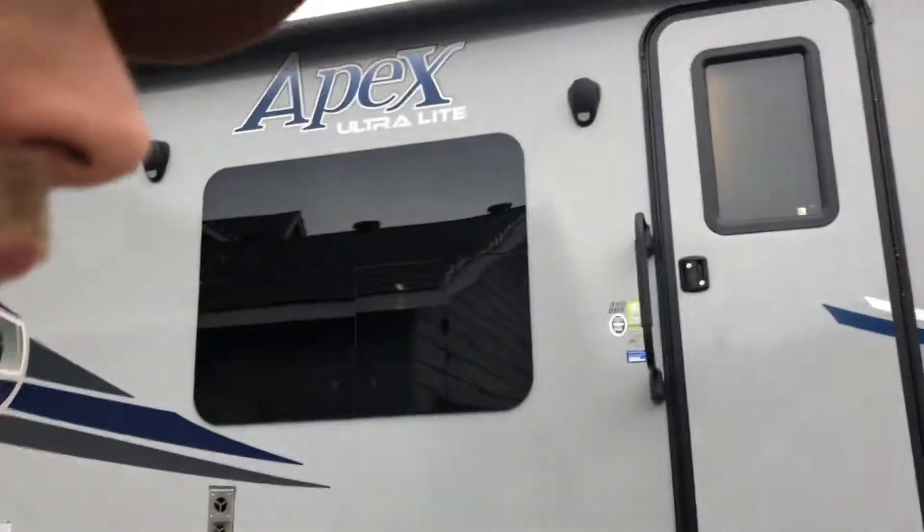I just want to make a quick video showing you some solutions I came up with for heating my travel trailer in the winter. The reason I'm doing this is because we're going to be keeping this trailer operational throughout the winter for family coming in town for holidays and different things. Rather than blowing out all the lines and winterizing the trailer, we decided to keep it operational.